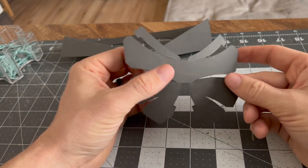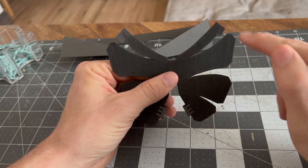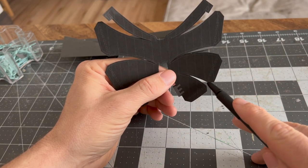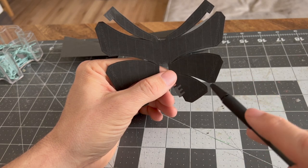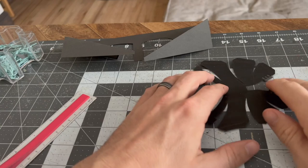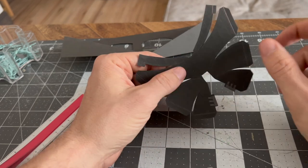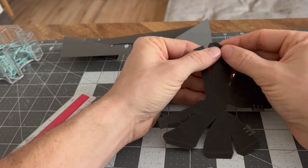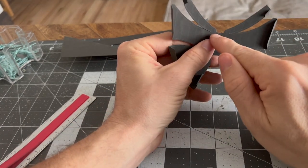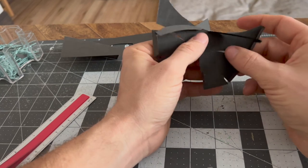Piece B looks like the craziest, most complicated piece we have. Mine printed kind of messed up, but yours won't look like this. You can see there are stripe lines we're gonna have to score — there's a point there and a point there, so I'm gonna draw a line between each one of those points. All scored up, and now it's time to fold. These are all gonna be in-folds, so if the big B is facing you, fold them all towards you. There were also two little tiny dash lines here that you want to fold in as well.